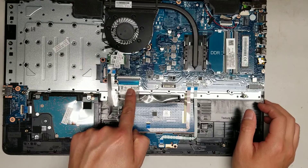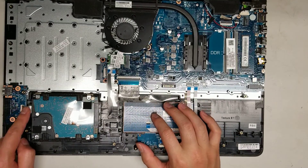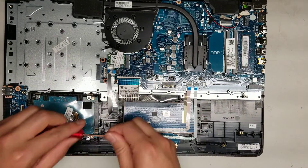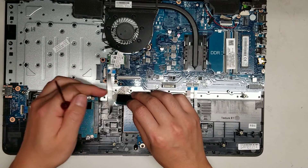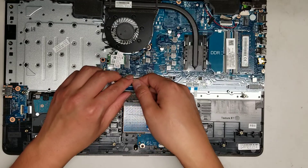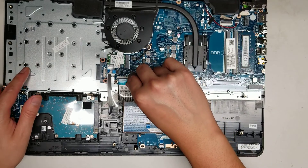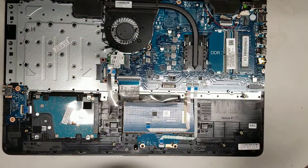You can see the keyboard connector here. There's also the optical drive with a connector that goes underneath. The USB board connector also routes underneath, so if you need to remove it you'd have to open that up — you might need a screwdriver to flex the cable a little to get some slack. The keyboard itself is held in place with melted plastic, so if you need to replace it you'll most likely have to replace the whole top palm rest assembly and transfer the screen over.